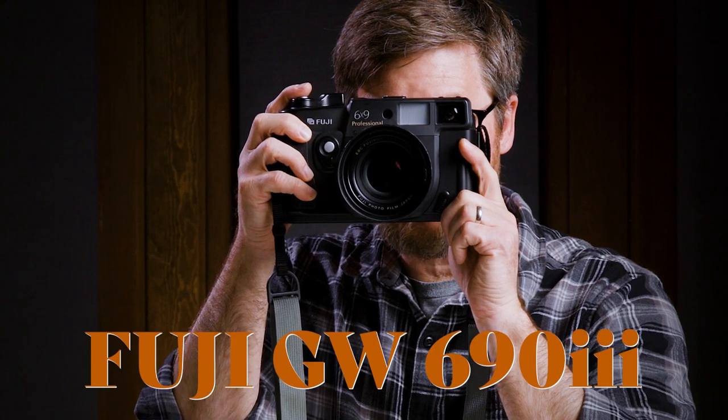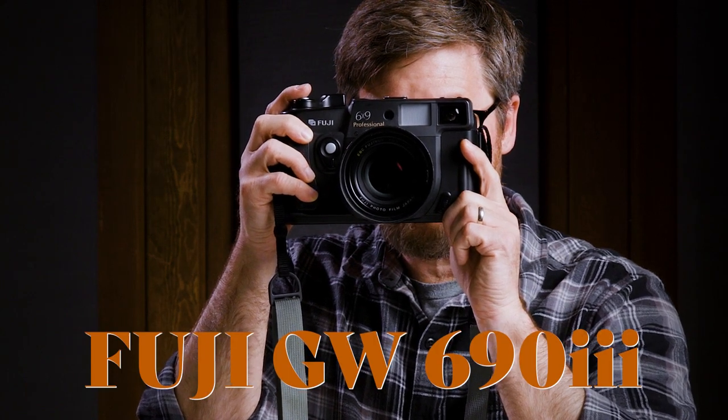This is the Fuji GW690 medium format film camera. So who cares, right? Everybody's shooting digital these days. What's it to anybody that somebody has a film camera? Film is dead, right? I don't know.